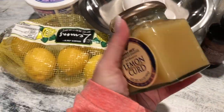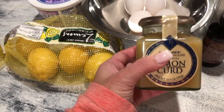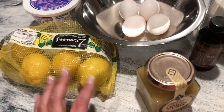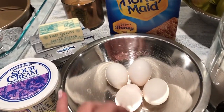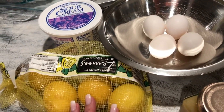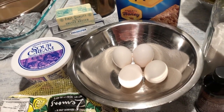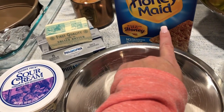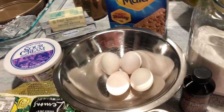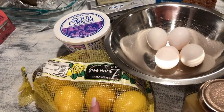I bought the lemon curd from Trader Joe's — it's the only place I buy my lemon curd. I even use it as a macaron filling when I make my macarons. Then eggs, and some cookie crumbs. If you want a chocolate crumb you could use Oreos, and if you want it with honey grahams you can use graham crackers, or any other biscuit cookie as well. That's the variation where you can really put your own touch to it.